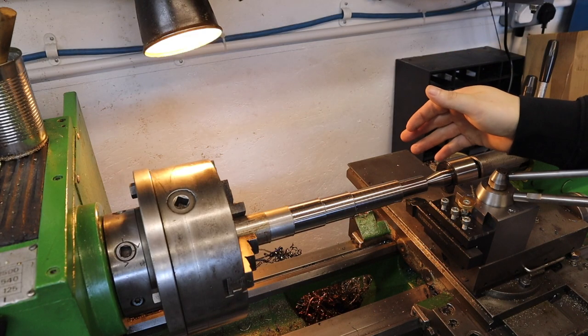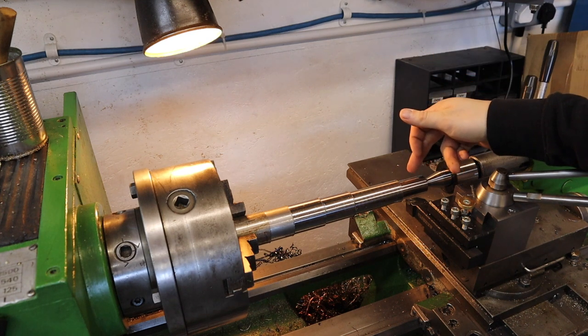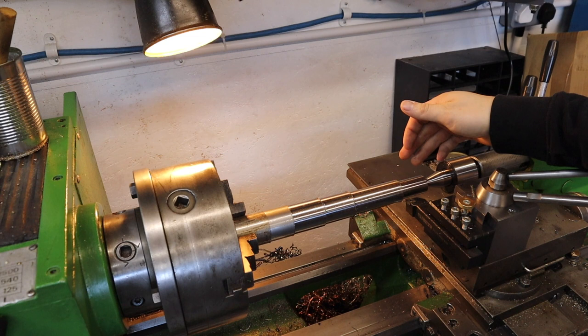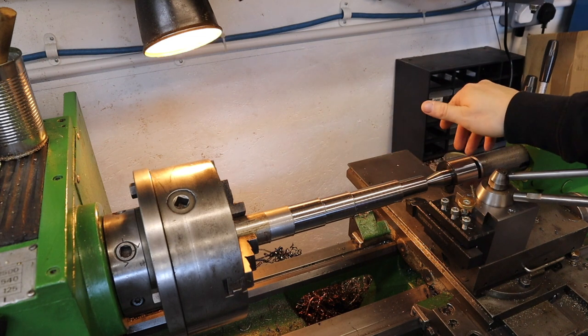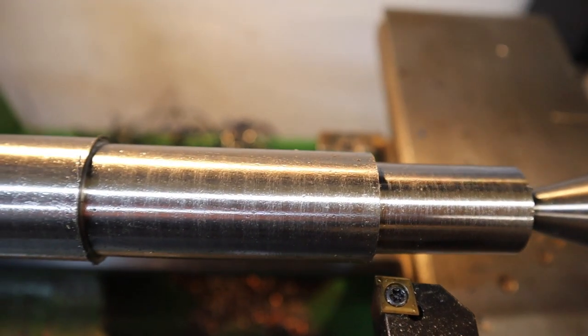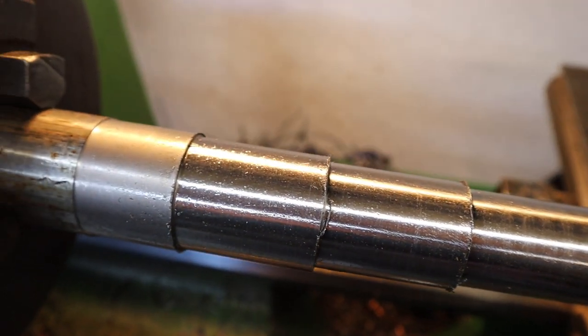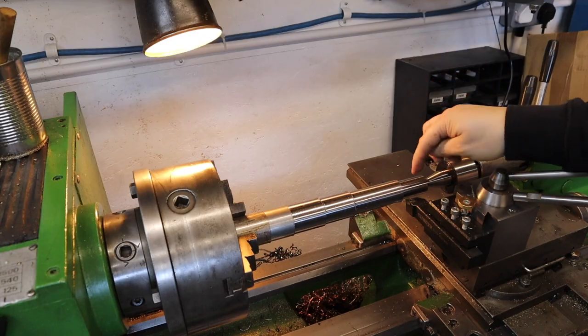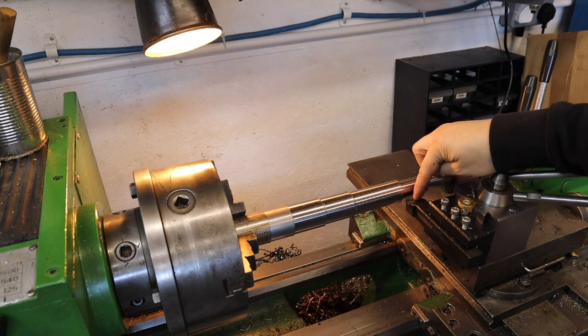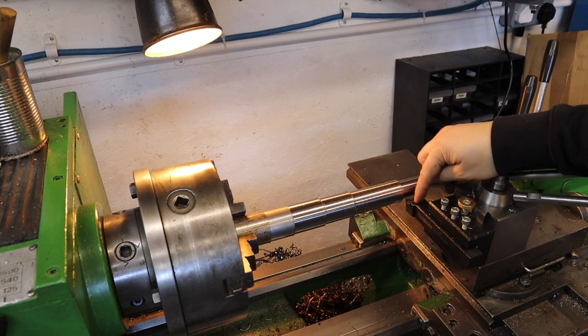Unfortunately by the time I managed to hit record the 5mm depth of cut just got so much chatter I had to stop it, probably due to the stick out and only having some tail support. But that was quite a good test in this mild steel. The lathe tool actually held up really well, and given the fact that the insert is only held down by a single screw unlike the clamp-type tools I normally use, that's actually really good.